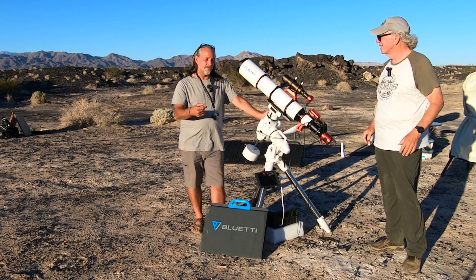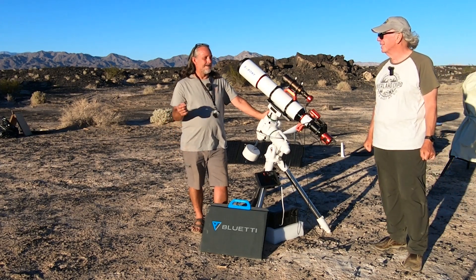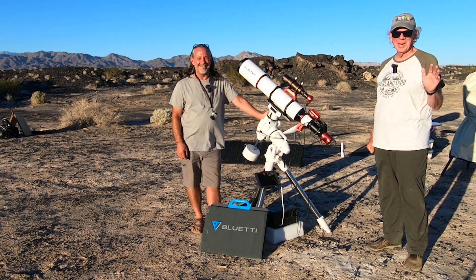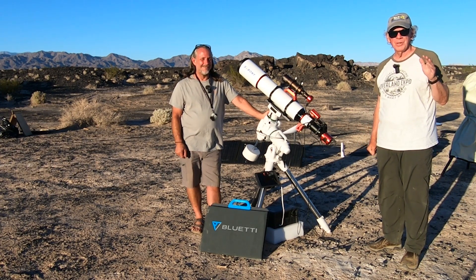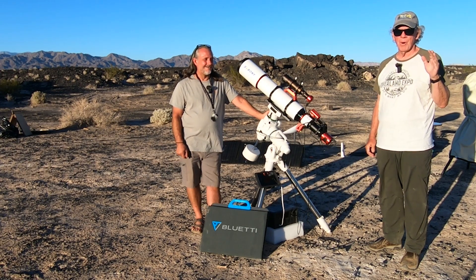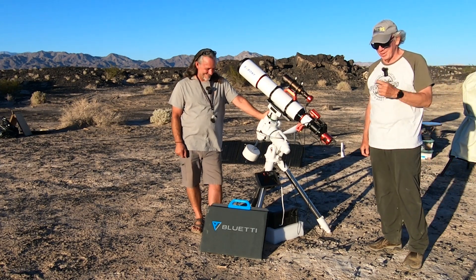Just a side note — it took me a year to get Patrick out of his backyard. Now he won't image in his backyard. He's a Bortle One snob now. We're kind of kidding, but he's really interested. I tell him he should start a YouTube channel called 'The Search for 22' on the sky quality meter — he wants to find that 22, that Bortle One.